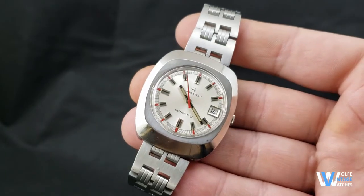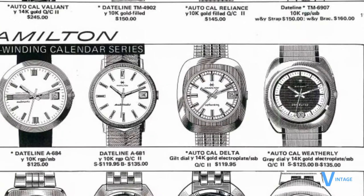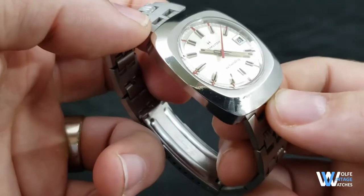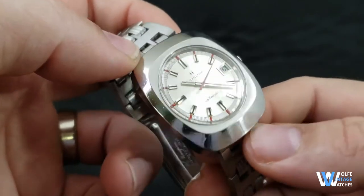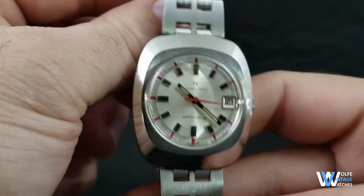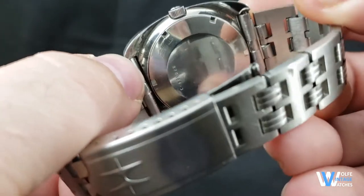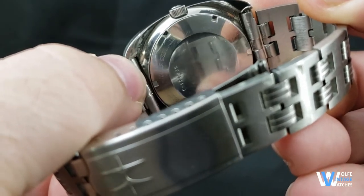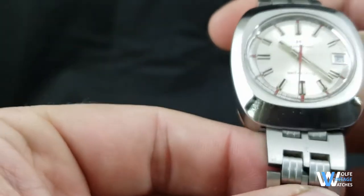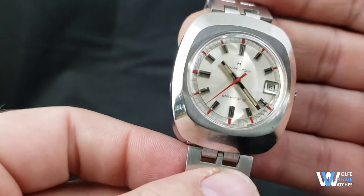What makes this particular example unique is that it is in stainless steel. In the 1973 Hamilton catalog, Auto Cal Deltas were only listed as available in 14k gold electroplated cases. The stainless steel case version may have had a production run after the catalog was published, or the production numbers may have been too low for Hamilton to include it in the catalog. The reference number on the case back is 820-004-3, with the dash 3 being Hamilton's code for stainless steel cases. The reference number on the gold electroplated version is 820-004-4, with the dash 4 obviously being the code for gold plated.